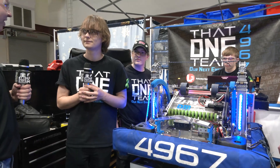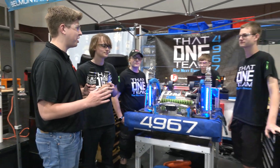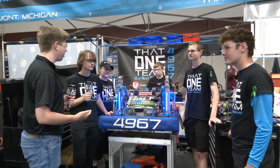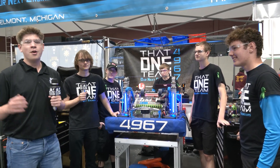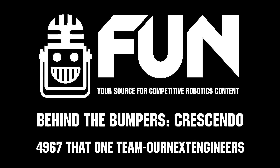Awesome, that must help your drivers out a lot during the match. Well, that one team, thank you so much for sharing all the innovative things you guys have done in your robot this season. Can't wait to see future robots and keep on sharing here in the FIM district. Thank you all so much for watching and have a great rest of your day. This is James with Behind the Bumpers.